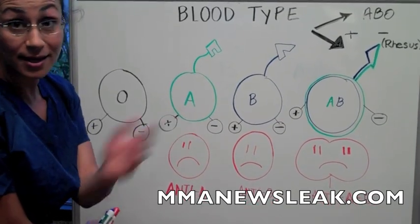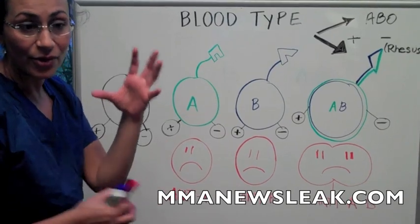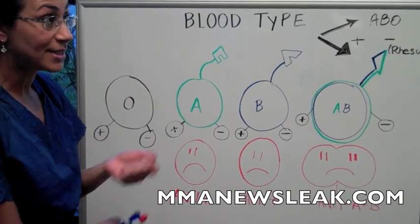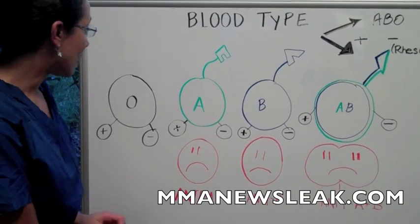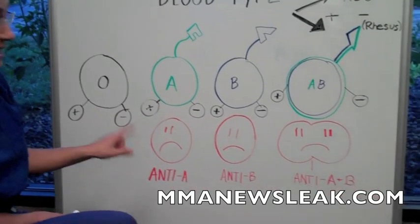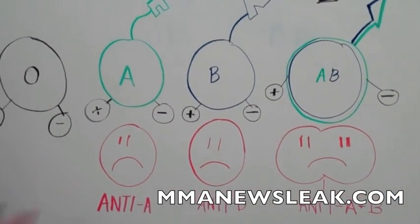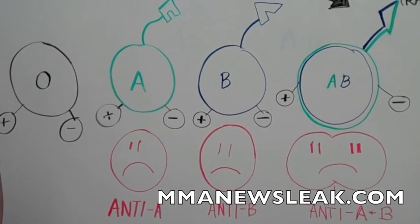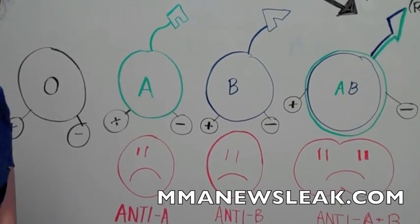In the home kit, how we figure out what blood type you are is based on how the blood combines with different factors. I'm going to take the blood and put it on a card that has these little proteins. If you're blood type A and you have anti-A markers, it's going to clump up. We're going to know what blood type you are based on a process of elimination, and we'll go through that when we do the actual test.